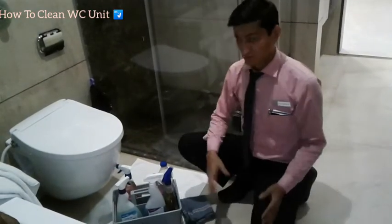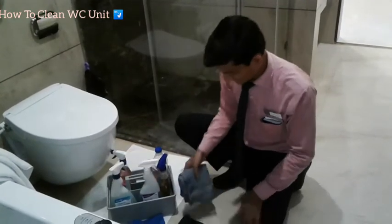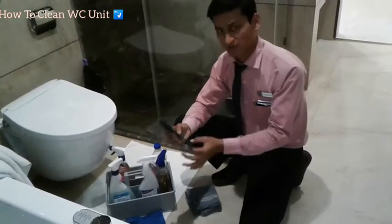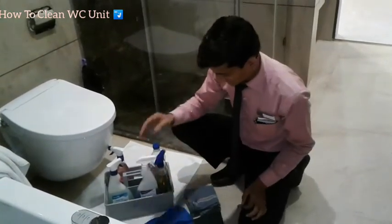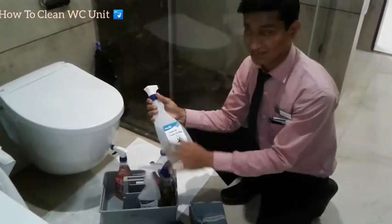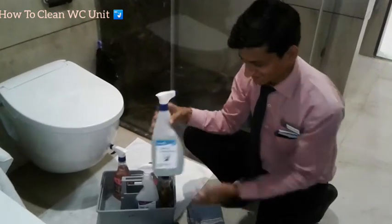So this is my caddy, ready to go. In the caddy we should have a duster, a small scrubber, and gloves — you should have safety gloves. R3 is a glass cleaner, but for WC cleaning we don't need to clean the WC unit with that.